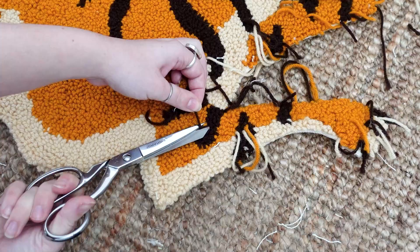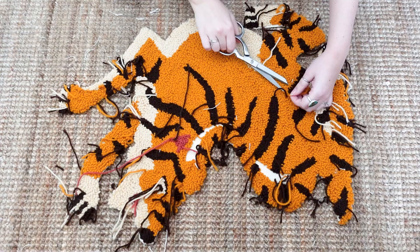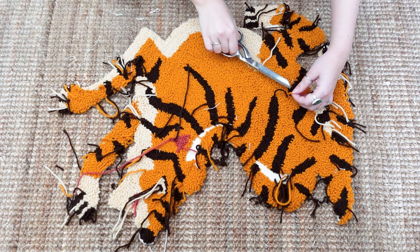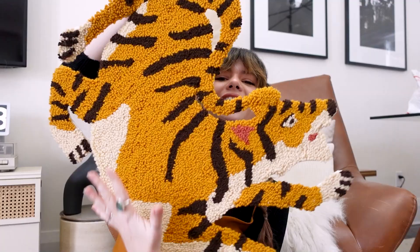Now we're on to the very last step, which is probably the most rewarding — you have to take some scissors and cut away any of the long straggly bits, just cut them so they are the same height and flush with the rest of the rug. Okay, are you guys ready to see this? I'm so excited — it's so stinking cute. Oh my God, we need a name for him. It looks so good. I did dress to match the final product today — I had to, obviously. I am over the moon with how this turned out.